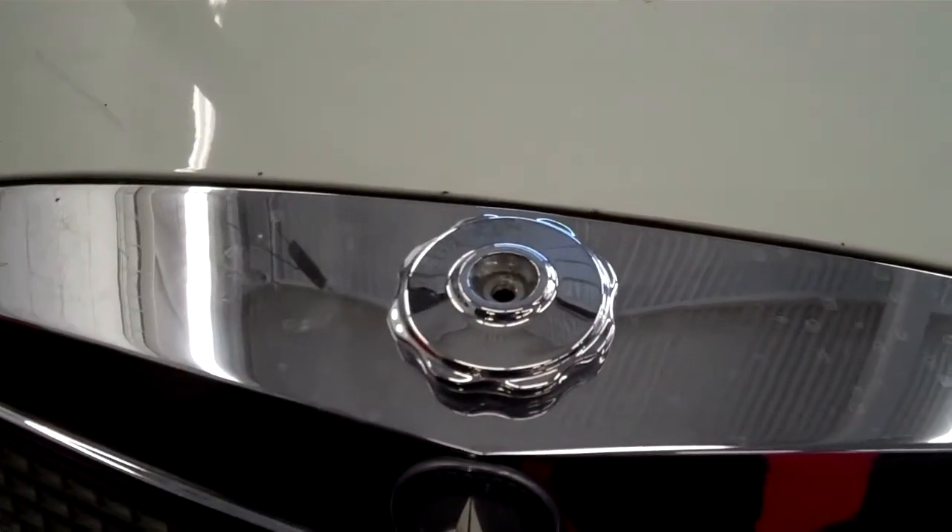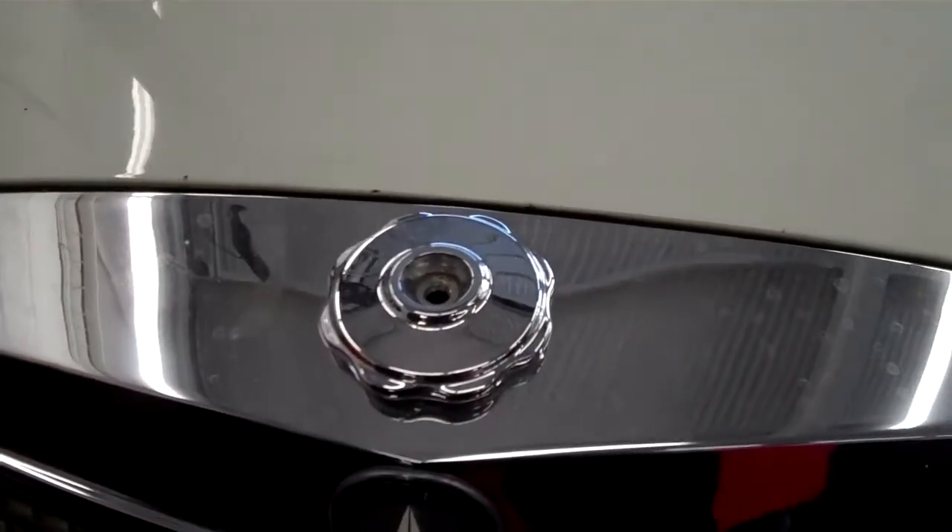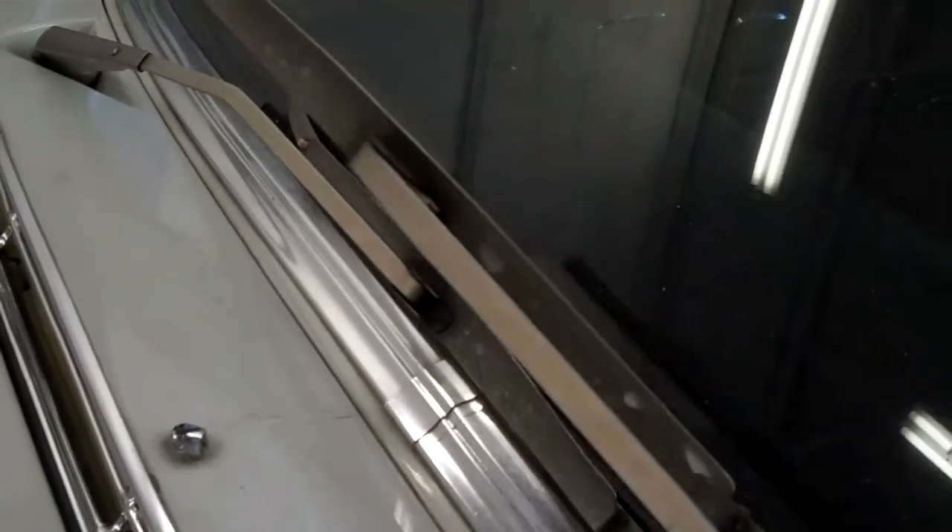Drew, a couple of cosmetic things — the front hood star is missing, so it's going to need a new hood star. The wiper blades are aftermarket and because they've worn out, they scratch the window. The window is scratched, so it would either need to be polished or the windshield is going to need to be replaced — that's the only way to get rid of these scratches.